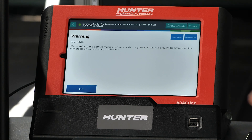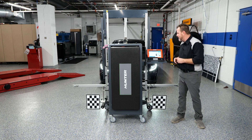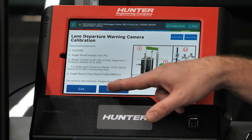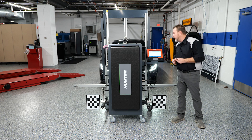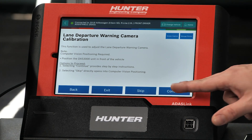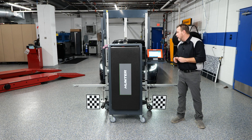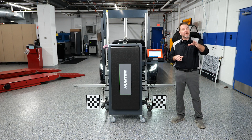There's a warning that pops up making sure you're being careful because any special test could render the vehicle inoperative — we won't do that today. Here's the equipment we're going to need: the DAS 3000 rack, a couple of special boards, wheel clamps, and a tape measure. We press continue. The calibration is performed anytime the camera was replaced, the windshield has been replaced or repaired, a DTC is present, or alignment and suspension work has been done — because that will affect the way the camera sits on the vehicle.